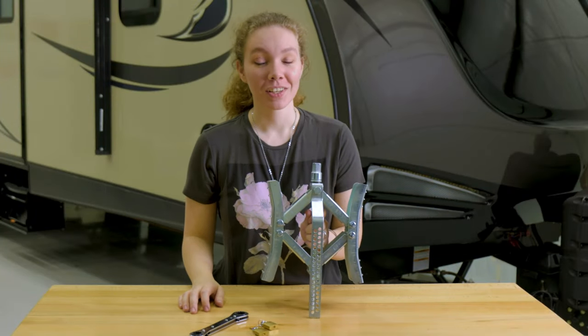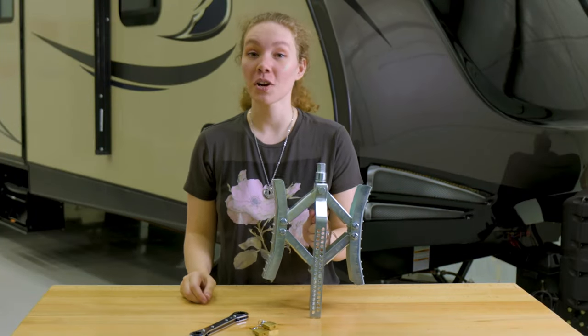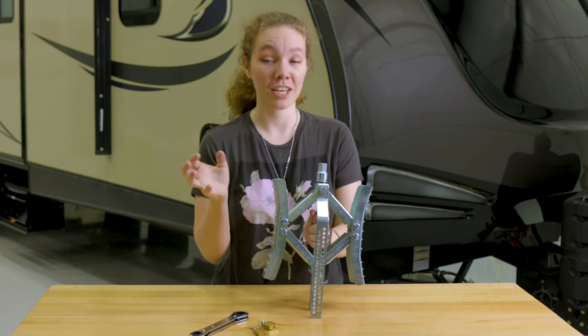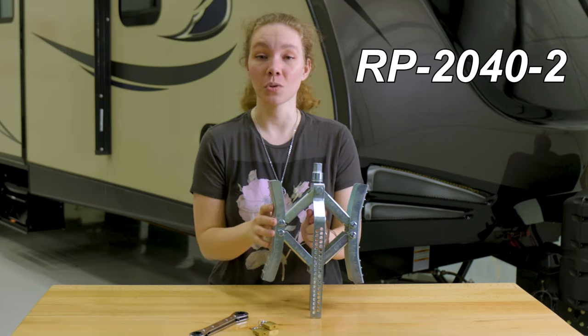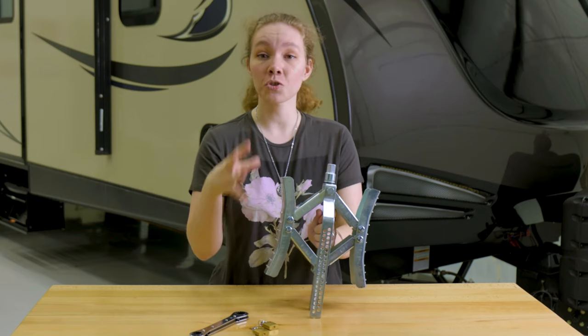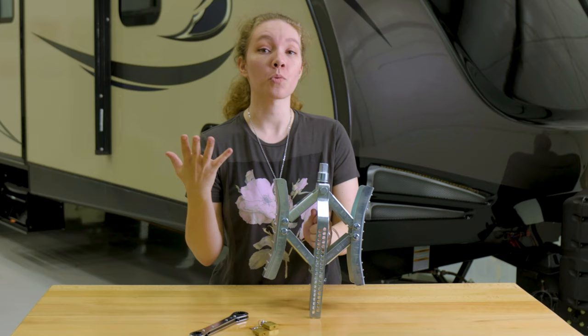Hey, this is Ashley from RecPro and we're going to be taking a look at our RV and trailer wheel locking chock. The product code for this is RP-2040-2, and what this essentially does is it locks your trailer tires in place to prevent rolling.